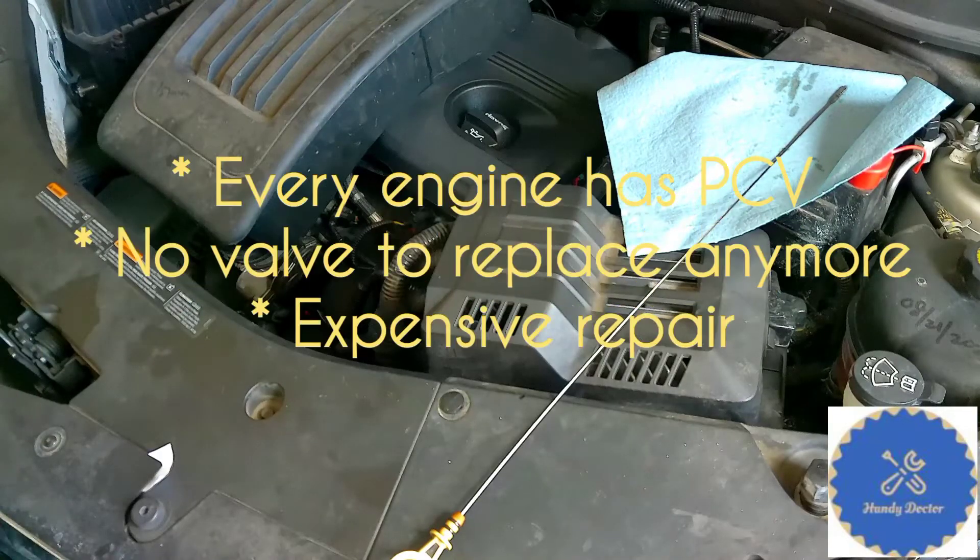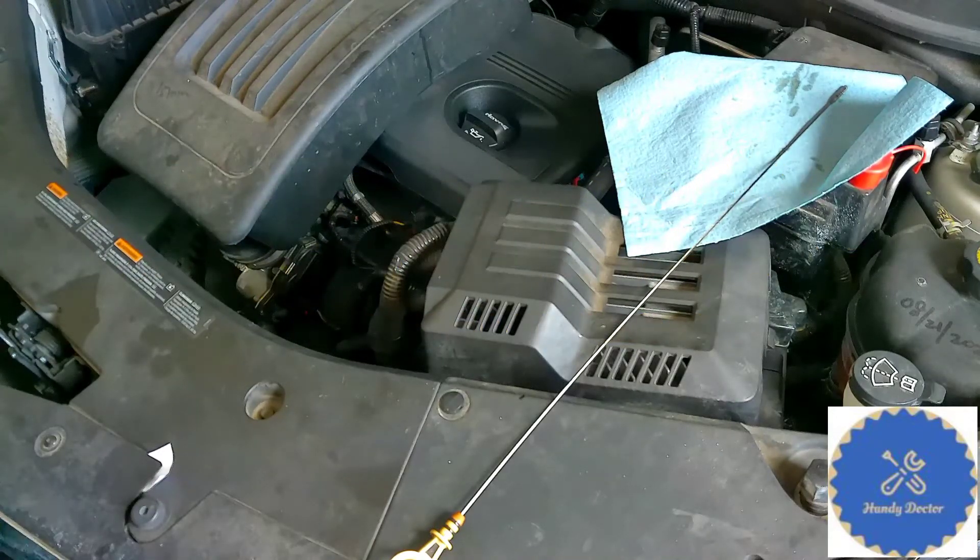Third, if the PCV system gets clogged badly, you could run into many issues. In some extreme cases, especially in the winter time, you could end up with thousands of dollars in repair bills. So you definitely want to check regularly, and it's something everybody can do. I already have my hood open.